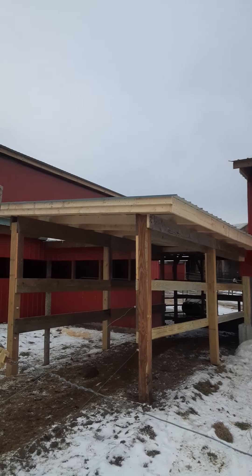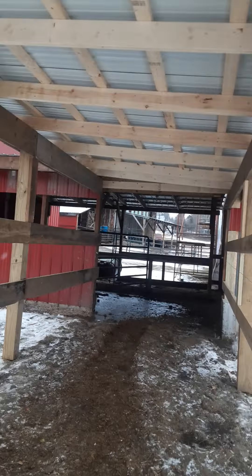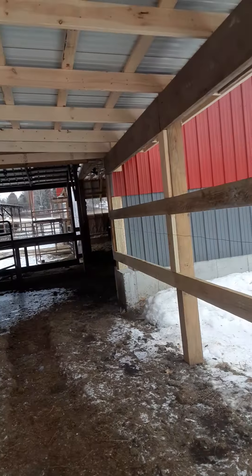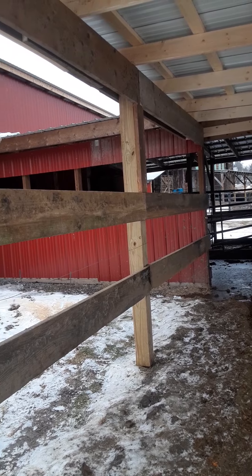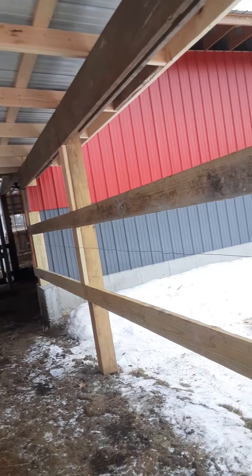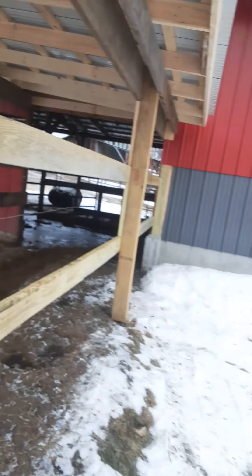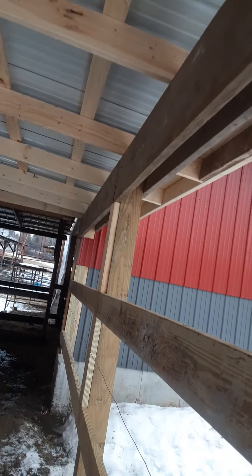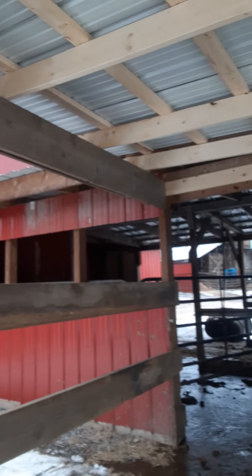Next summer we're gonna put a cement floor in here and then a cement wall so we can scrape it with a skid steer and keep the manure in the barn area. We might just do a couple pressure-treated boards on the bottom on one side. We'll probably put tin to match the barn — gray tin up to here — and then leave it open up top. We'll put tin on this side too to match the barn and prevent some wind coming in.